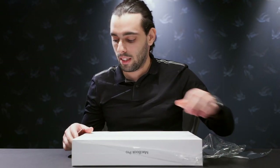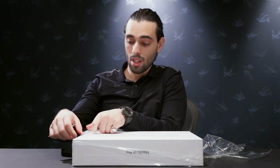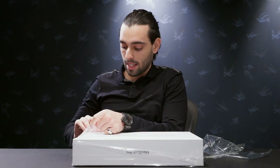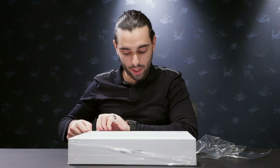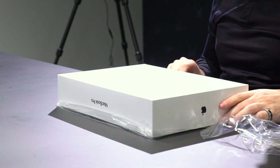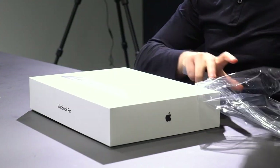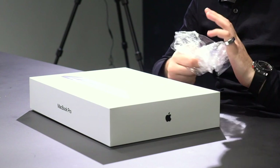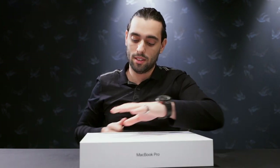The last MacBook I bought was in 2014, also maxed out at the time. I attribute a lot of my success in filmmaking to that little MacBook. It's still going strong, I still have it, but it's been getting slow — especially now that we're doing a lot of drone stuff, 360, and a lot of 4K footage. So yeah, really excited with this new one.